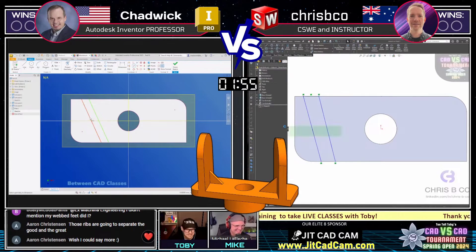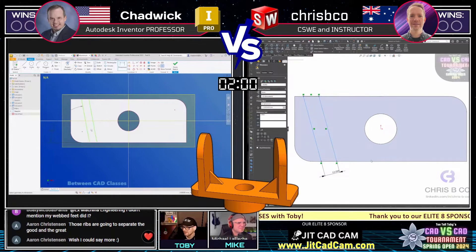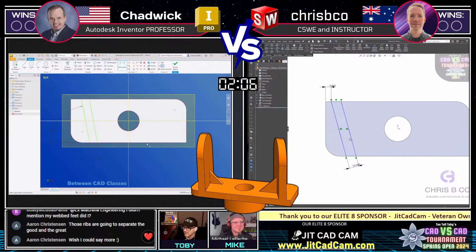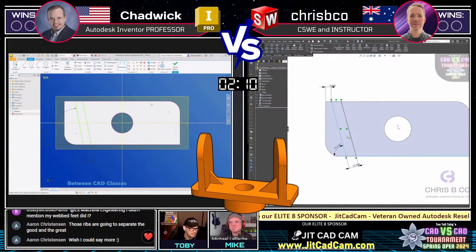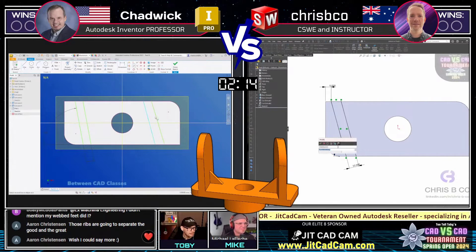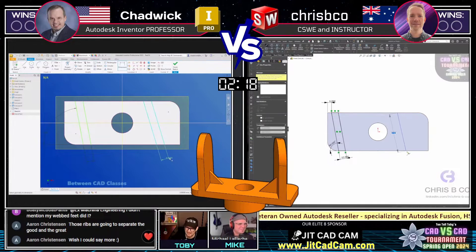And Aaron C. says, wish I could say more. Thank you, Aaron C. — our former Final Four finisher, our finalist last year in the World Championship who got through 32 people and made it to the Final Four. Great to have him here. We also saw Victor K. in the chat — the current 2023 World Champion of 3D CAD Speed Modeling is with us in the chat today. Nice to see you, Victor.